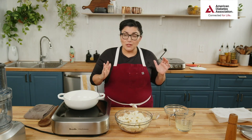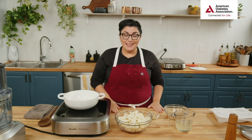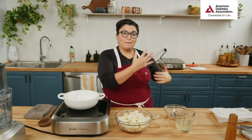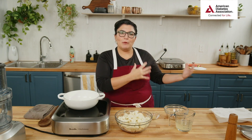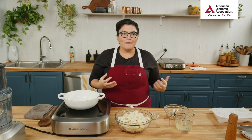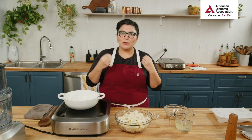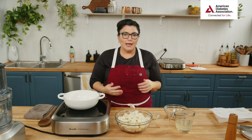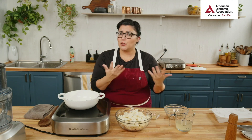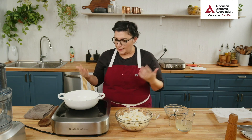First, let's talk cauliflower grits. Those two things might seem opposite, and I totally understand that — grits are an amazing American heritage food, but they are a little higher in carbs and sugar. When developing this recipe, we thought: what could be our hearty base for the shrimp and tomato stew? Cauliflower is white, has texture, and can be a really smooth, creamy base that mimics grits.